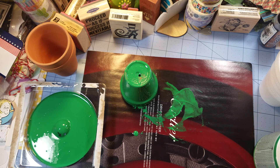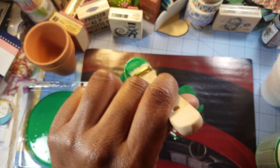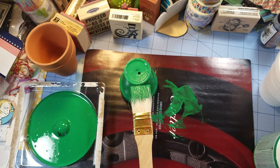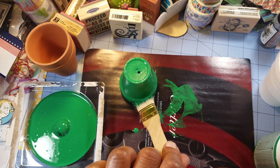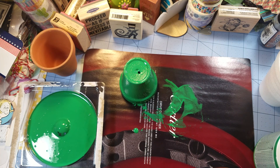That's what baby wipes and water are for — I'm not going to cry about getting paint on my fingers. Let's go ahead and paint these other ones.